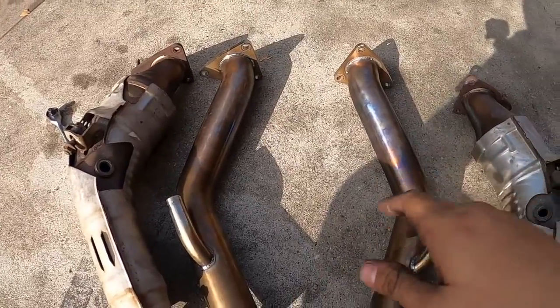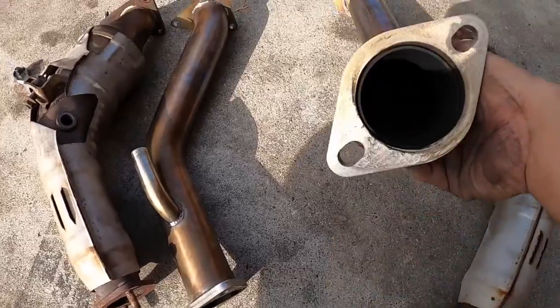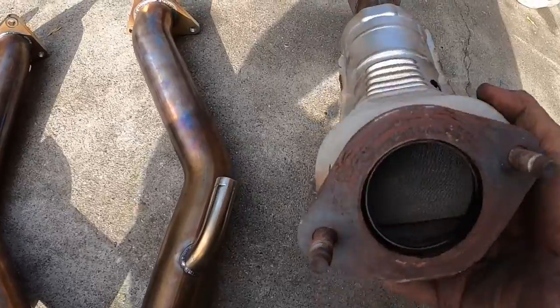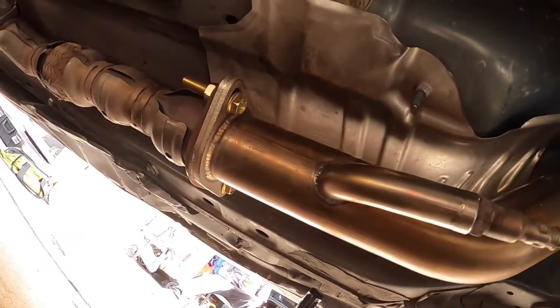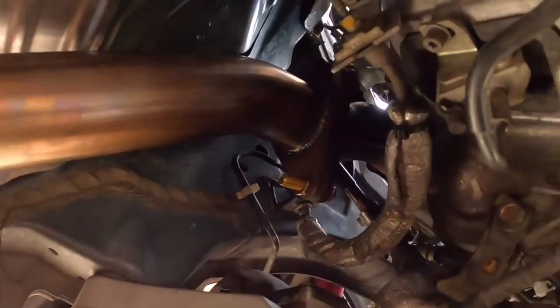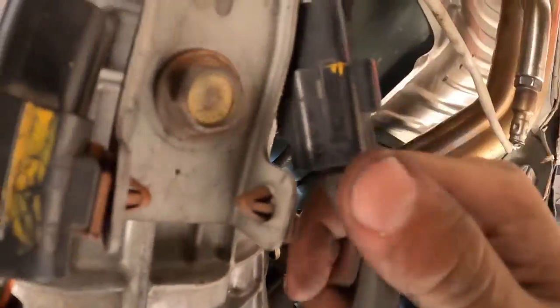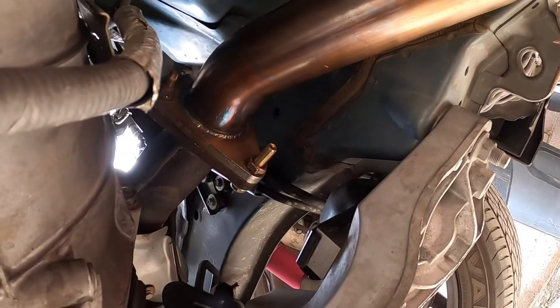Here's your comparison of test pipes and cats — as you can tell, the cats have all that stuff inside. Test pipes are officially installed. I'm gonna end up changing out the hardware — I don't like the way it looks — but everything's in and on. Let me go ahead and lower the car down and we'll get a sound clip of how it sounds with the cold start.